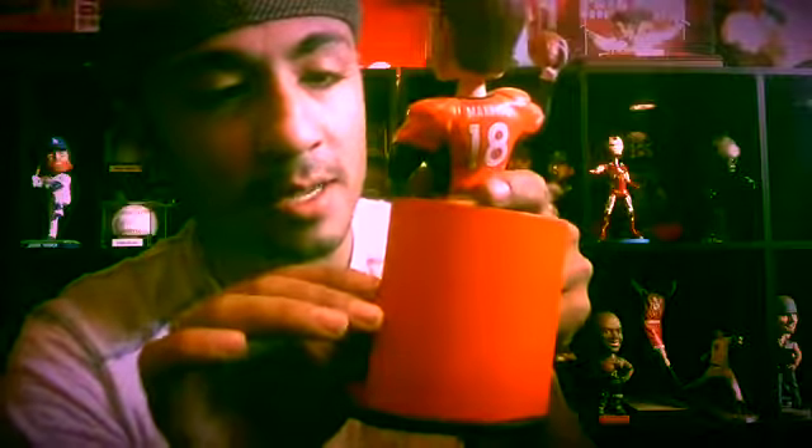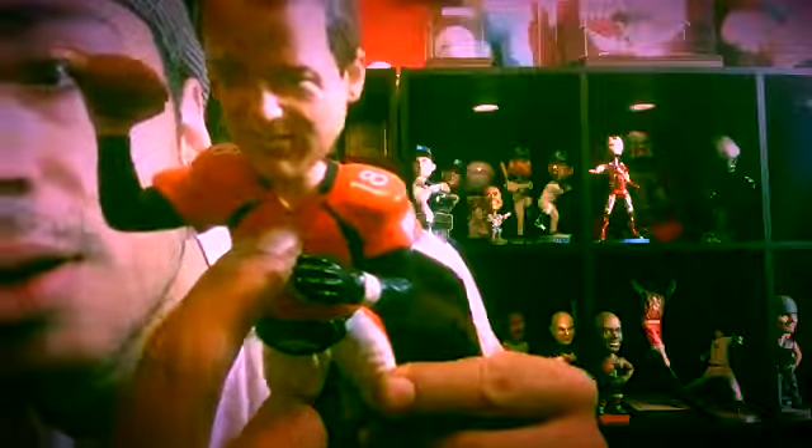It has the Broncos logo right there. I like the detail — look at the rag and his pouch right here. The NFL logo is there, really small. Number 18 Broncos — the NFL logo as well. 18 here, 18 there — 18 everywhere. He's a pretty good guy. I really liked that the Broncos won. I was rooting for them the whole time after they beat the Packers.